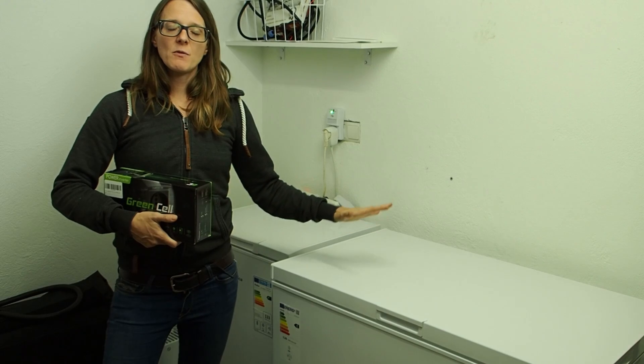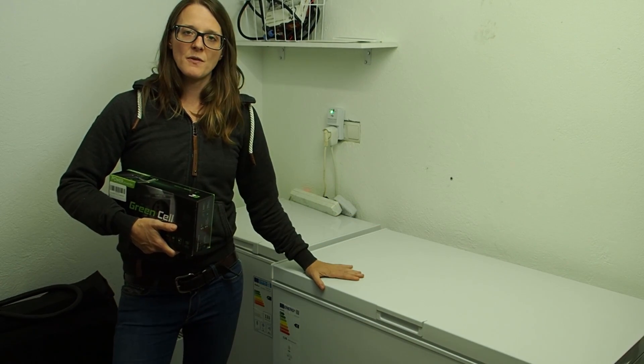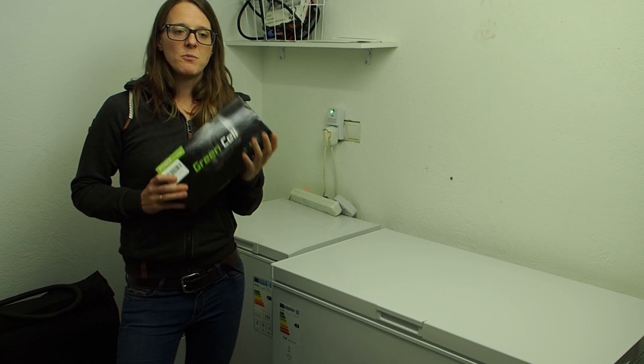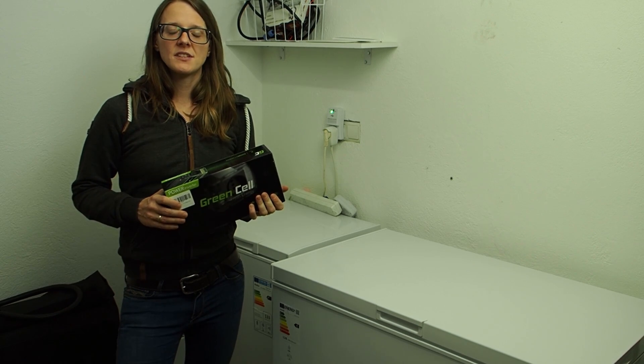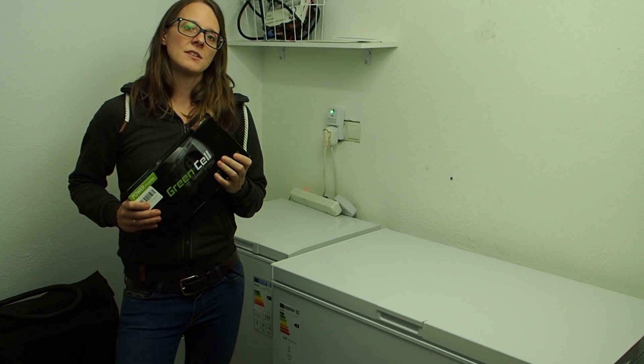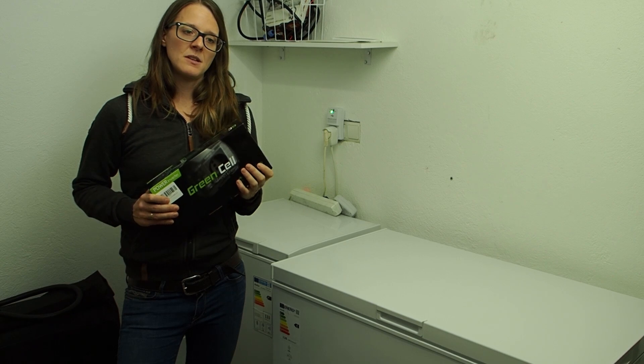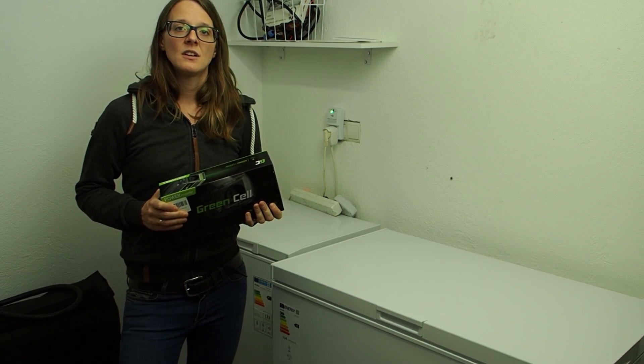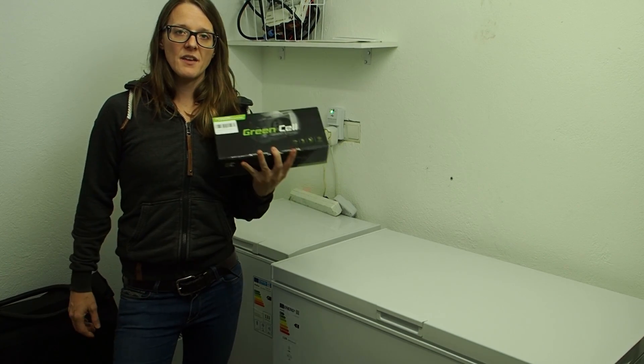Today I want to show you the cheapest, best, and simplest way to run your freezers in a blackout situation. We want to run our freezer off a battery connected to an inverter. It's really important that you use a pure sine wave inverter, because you can damage your refrigerator or freezer if you use something of lesser quality.